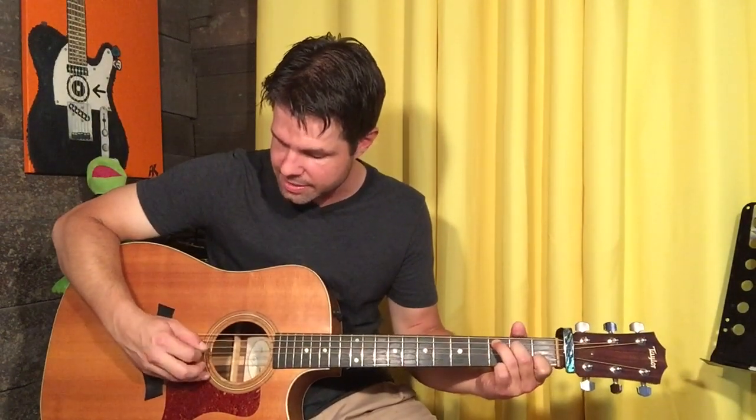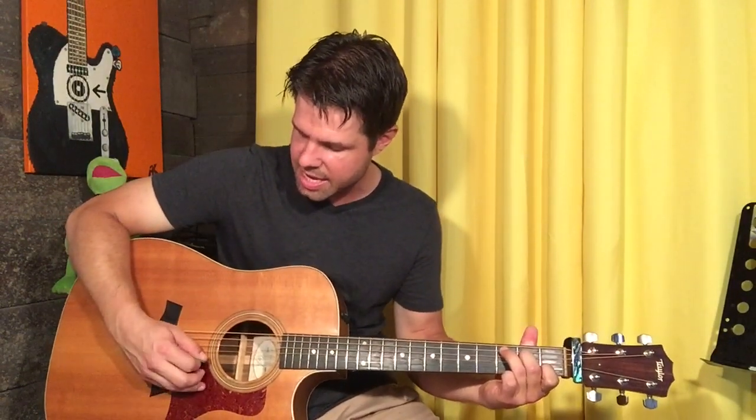It doesn't matter. Eddie's finger picking. I'm going to go A, G, D, E, B, G, B — because that's my favorite plucking pattern.